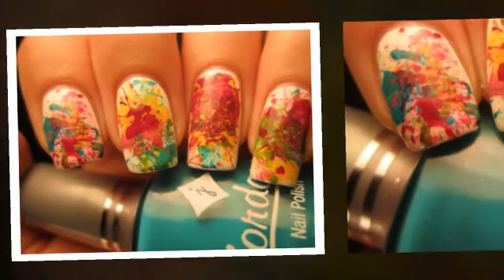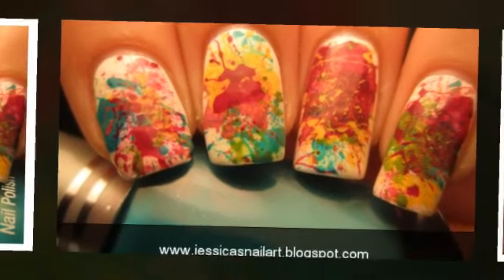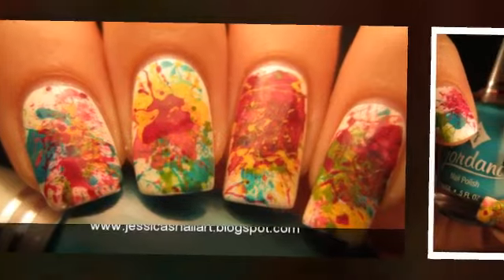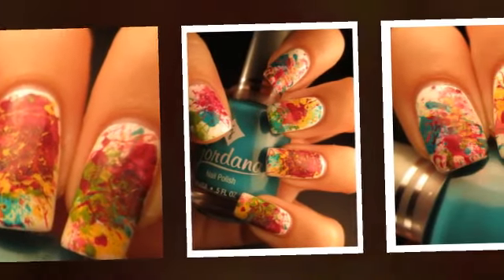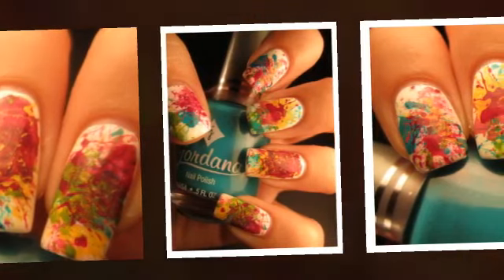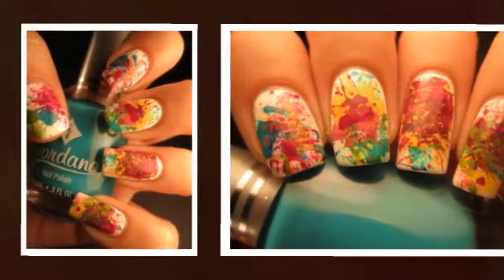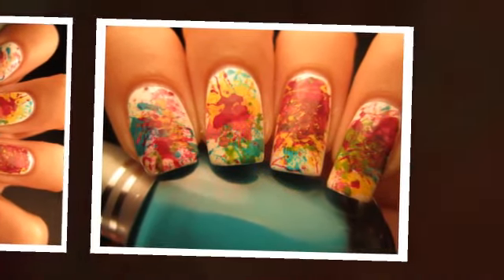This splatter nail art design is extremely easy. You don't have to have any artistic skills to do this design. If you want your nails to make an impact and have people think that you're a nail expert, then you should definitely try this simple design. The best thing about this technique is that it's just super fun to do and it doesn't have to be perfect at all. In fact, the messier the better for this design, and we hope that you all enjoy this tutorial.